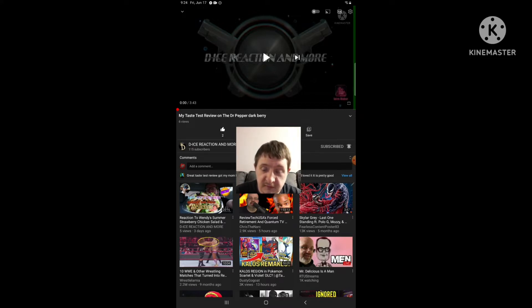So the first video I'm gonna react to is called my taste test review on the Dr. Pepper Dark Berry.